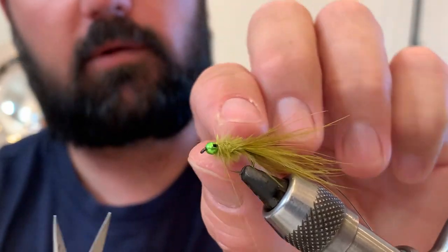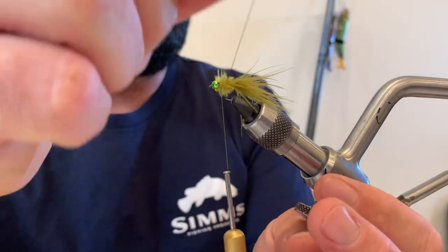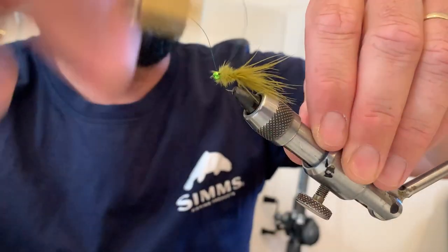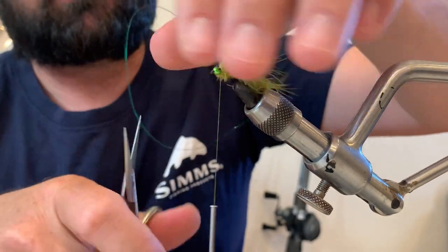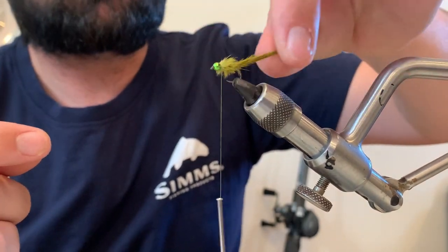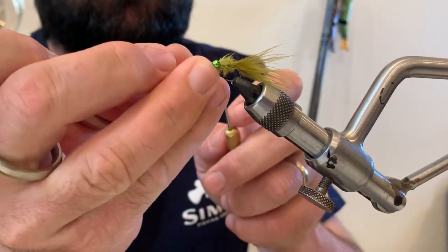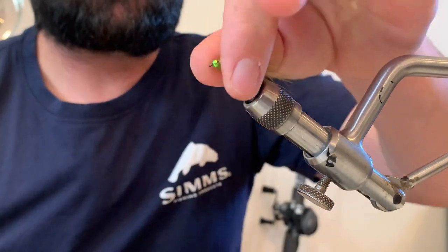I can just trim that little bit off there. Now I can wrap my wire in — that's there as a rib. I use green because it matches in with the fly, but I think it's more there just to hold the fly together. Once that's done, trim off the wire and make sure the body's all nice so I can whip finish the head. Once that's done, trim that off.